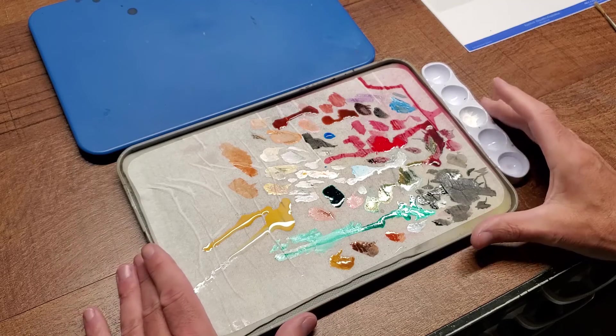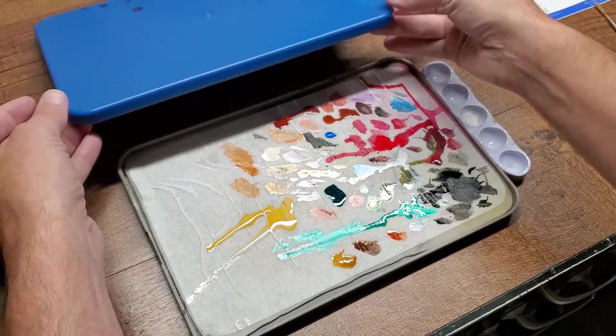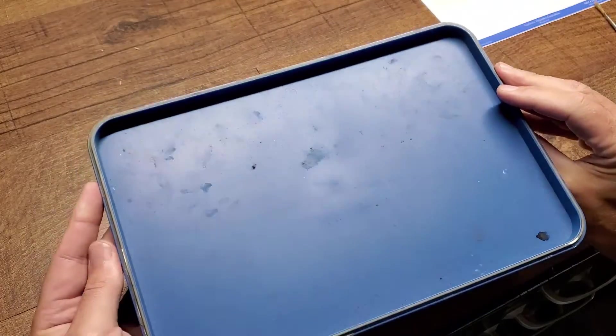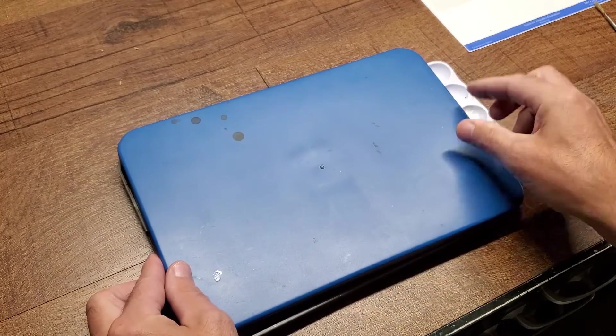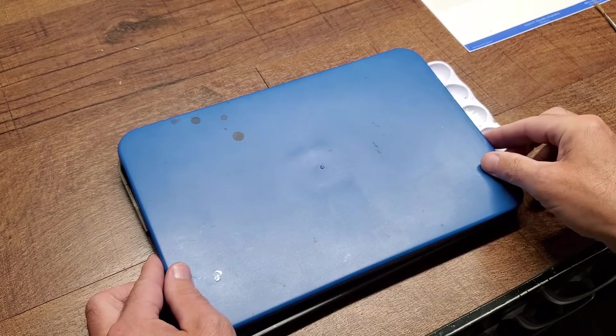It has been awesome, really really great. When you get the wet palette from Redgrass, it comes with an airtight lid that goes on top, and there's a wide elastic band that you can put on it if you want to transport it.